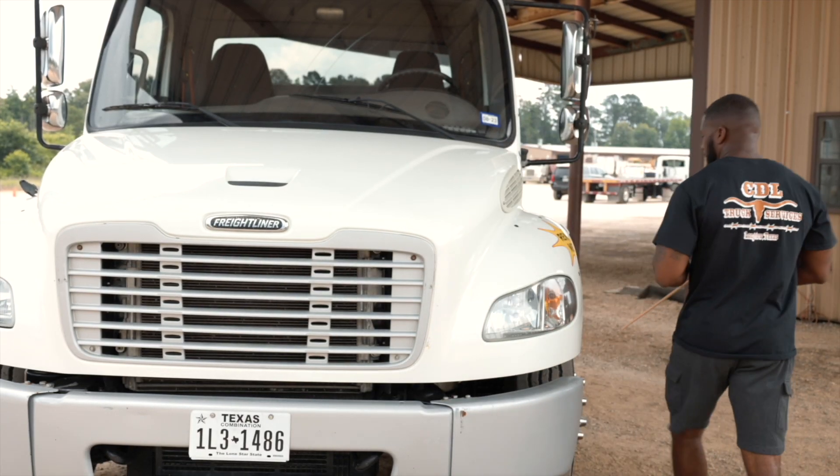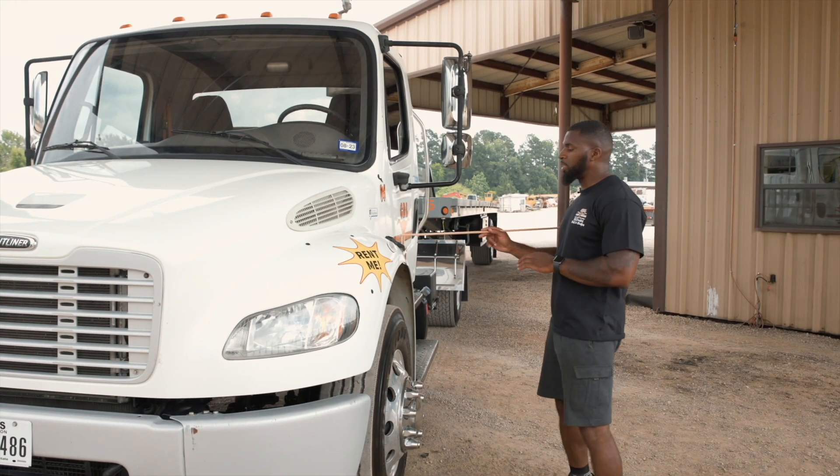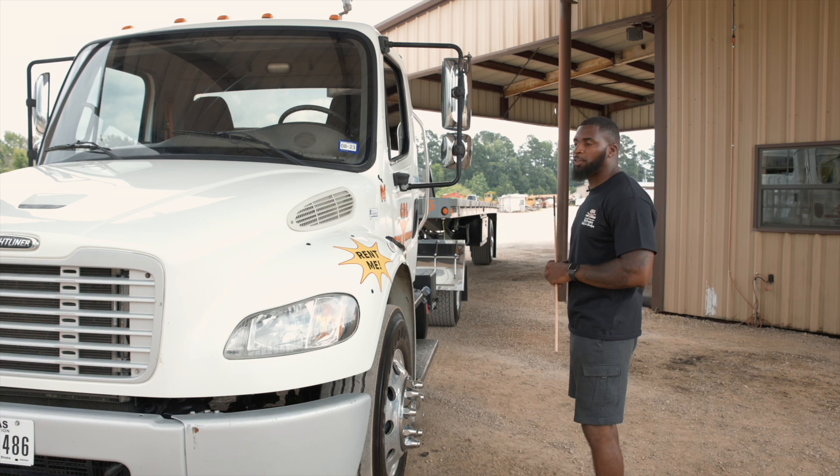Then we'll go to our side fender marker light. It is securely mounted, not cracked or broken, and all nuts and bolts are present and tight. It is amber in color and it is functional.